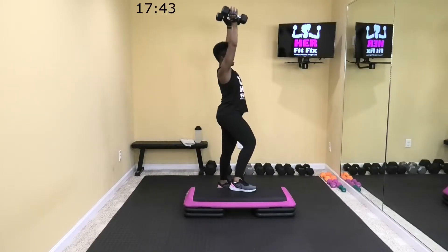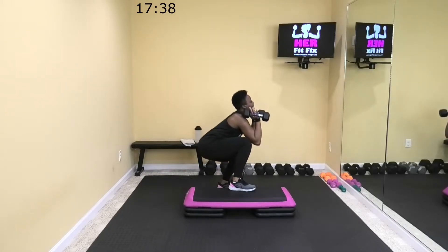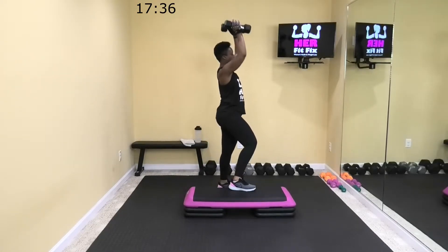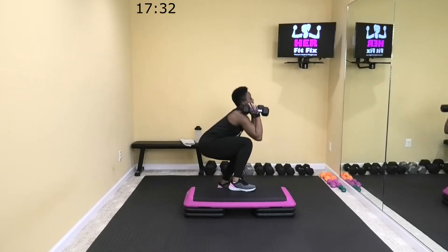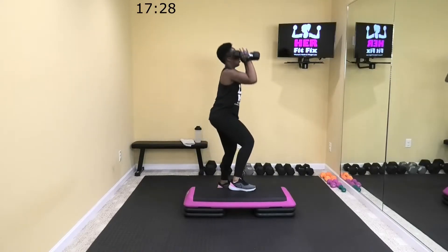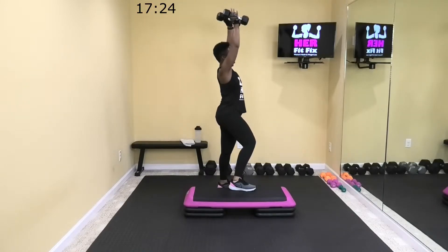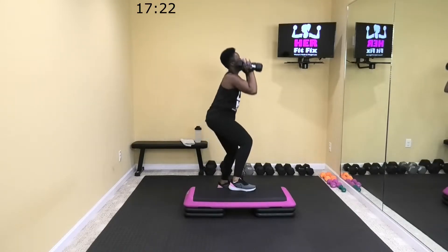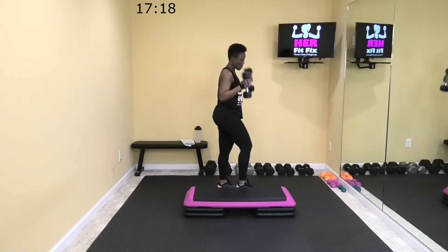Make sure those knees are tracking with your toes, sitting back in those heels. Come on, 15 more seconds — you got it. Ten. One more. All right, rest.